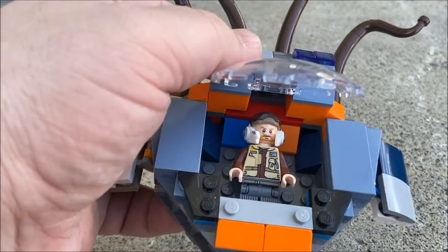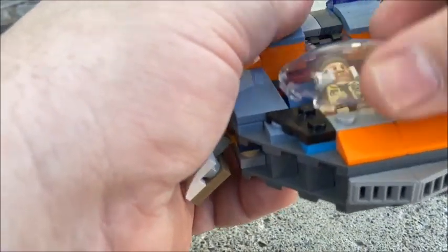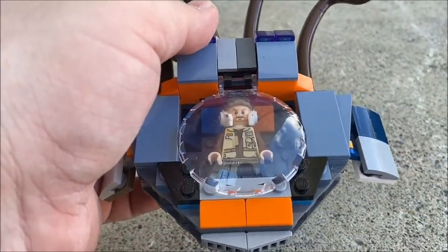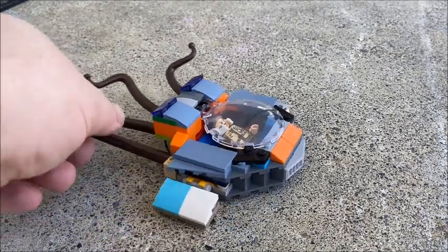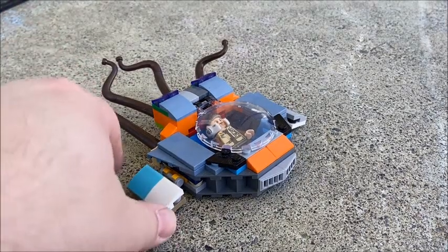Definitely a fun build to have worked on. Now I did have some fun building a second sub, which doesn't quite go with this one.